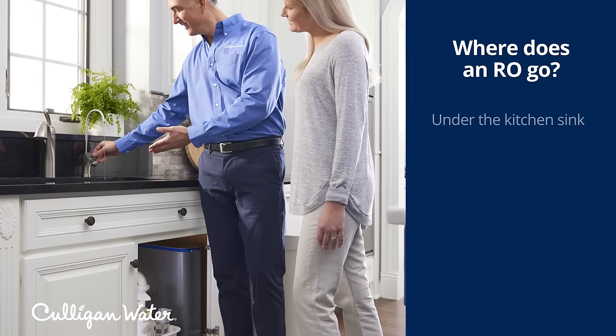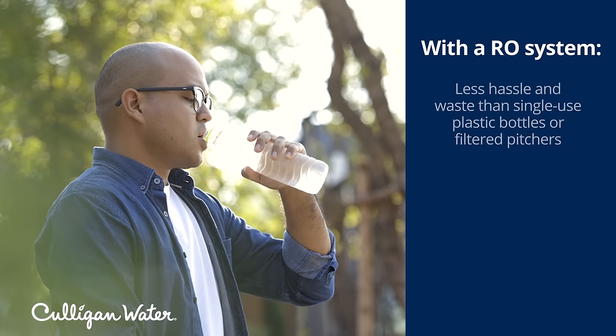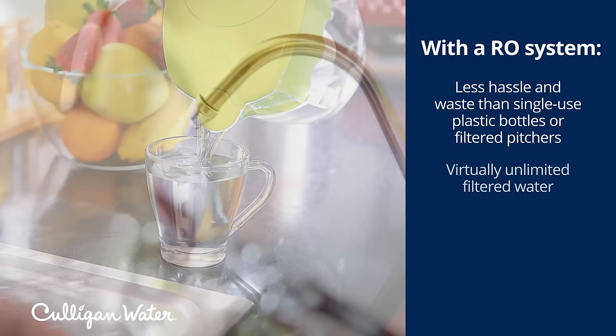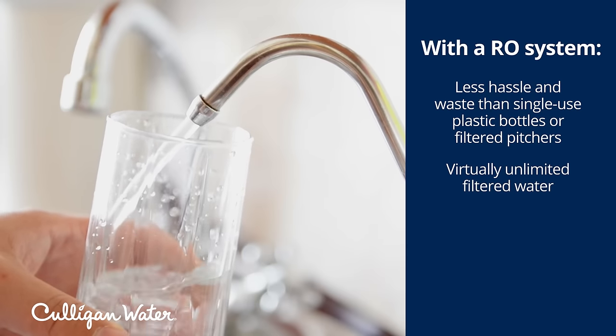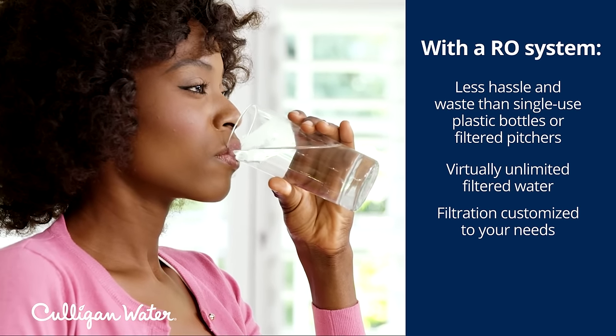RO systems are usually installed under your kitchen sink or sometimes in your basement. Unlike single-use plastic bottles or filter pitchers, with an RO system you get virtually unlimited filtered water right from your kitchen sink. The types of filtration included and how many stages there are is customizable based on your water and your needs.